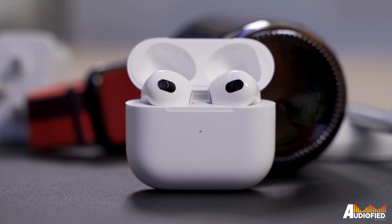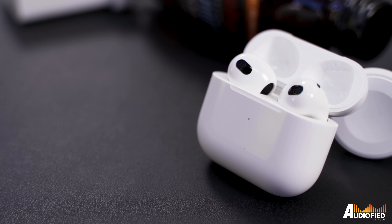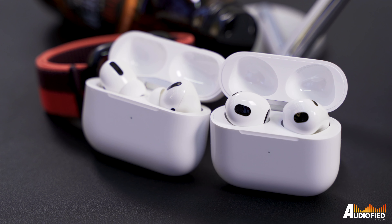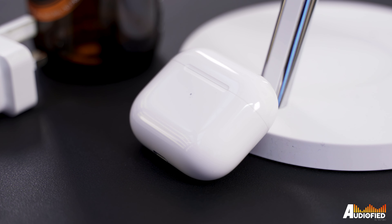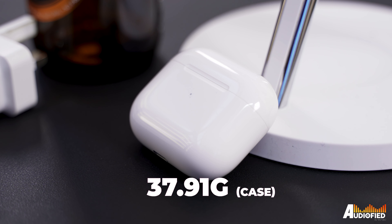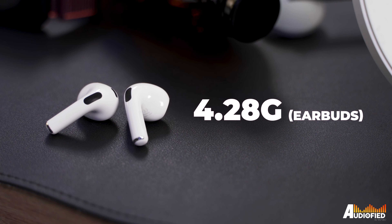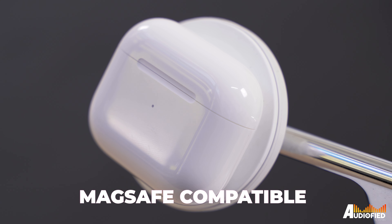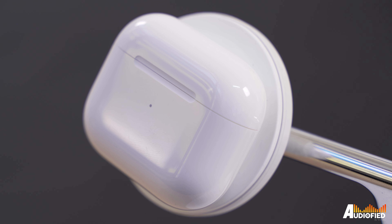The case itself is more reminiscent of the AirPods Pro case — longer rather than taller compared to the AirPods 2nd gen case. That being said, it's smaller on most aspects than the AirPods Pro case, just being ever so slightly taller at 4.64cm vs 4.52cm on the AirPods Pro. It's also lighter at slightly under 38g for the case, and the earbuds themselves are also pretty light at 4.28g. The case is MagSafe compatible now, so you can put it onto any MagSafe charger and it'll pretty much snap in place.